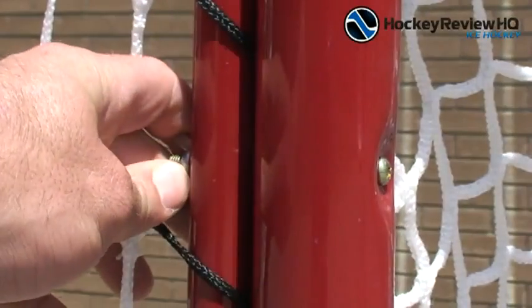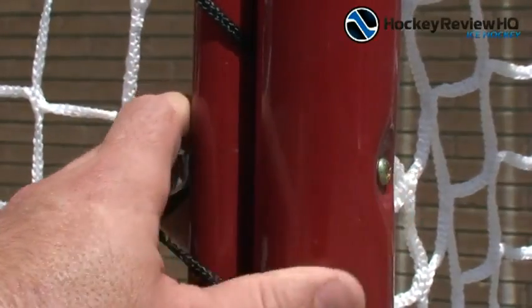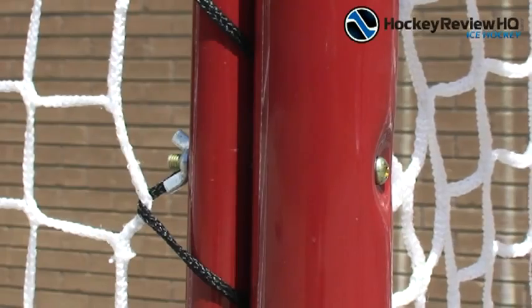If you have your own hockey net that is not an Easy Goal, you would have to drill your own holes. That's not a big deal — you just need a power drill and drill bit.